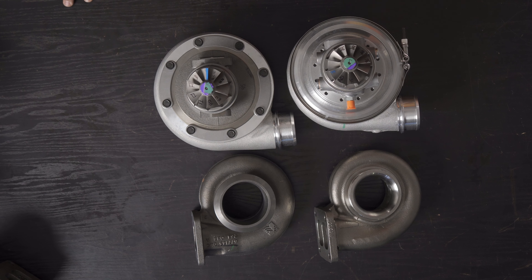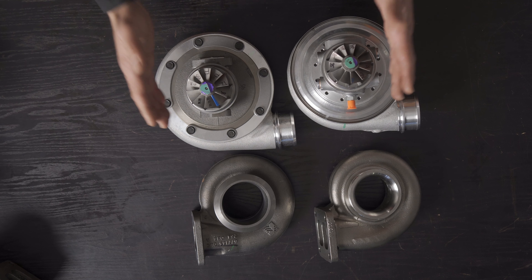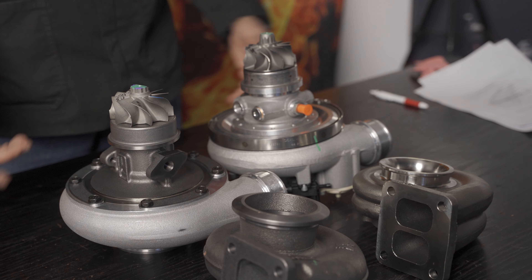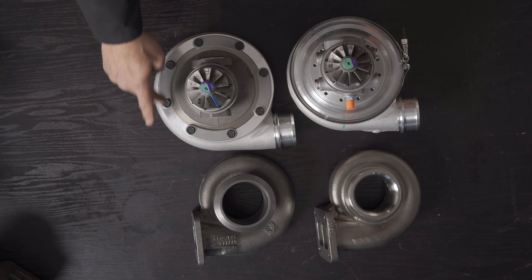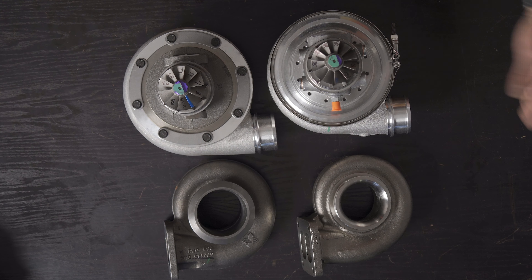Both the 8474 Black and the S300SXE will be installed on a 1J engine going into our E36 BMW project car. We'll be testing different AR turbine housings on both turbochargers and showing boost response and outright power at various boost levels — approximately 0.5, 0.8, 1, 1.4, 2, 2.2, 2.8, and possibly 3.2 bar — overlaying dyno graphs to give viewers insight into what to expect from these two turbochargers on an actual application.